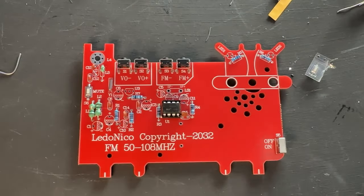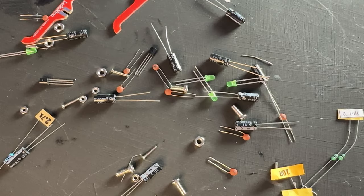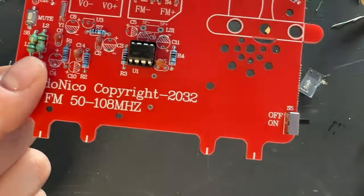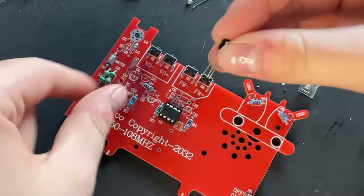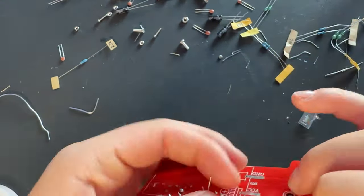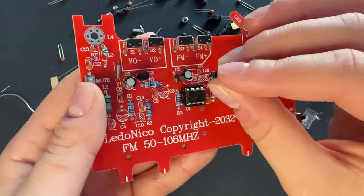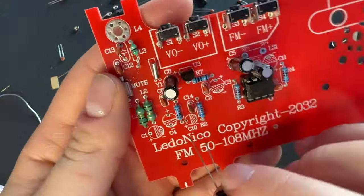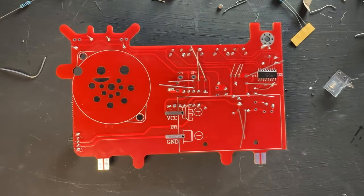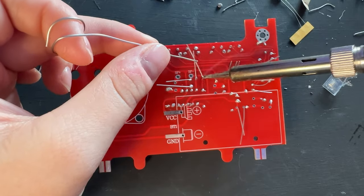Now for step seven, we are going to be installing the aluminum capacitors. These are important because they have polarity. We're going to pick out the 22 microfarad capacitors. We also have our transistor - put that through first, it's the only transistor. On the board you can see there's a plus and a minus. The hole with the plus next to it is where your long lead goes, because your long lead is your positive side and your short lead is your negative side. Flip it all over and get these soldered on.